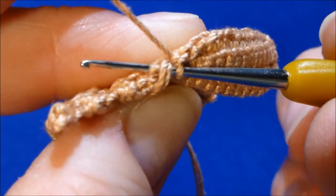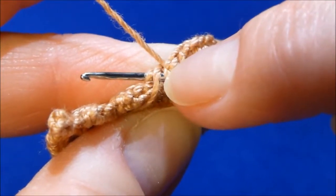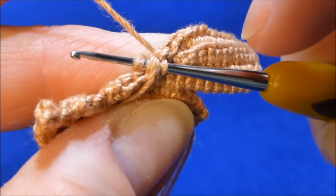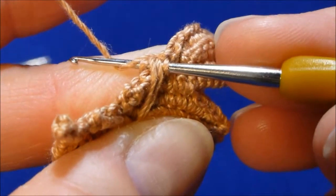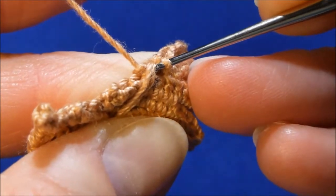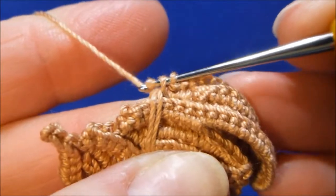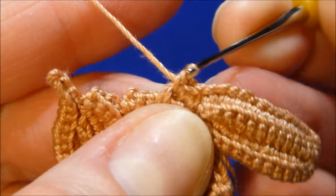So you have your stitch, your old packing cord, and this right here is the new packing cord that you just added. Grab the thread and pull it through the packing cord you just added. Pull it through the stitch — it's under the cord so you cannot see it — and crochet together as a single crochet.